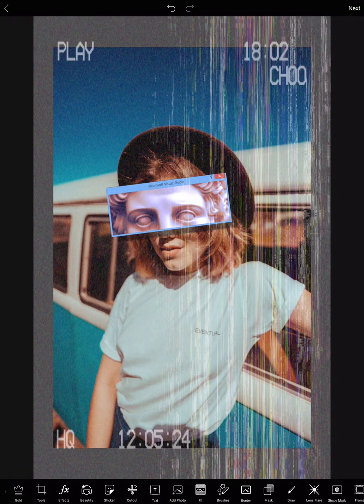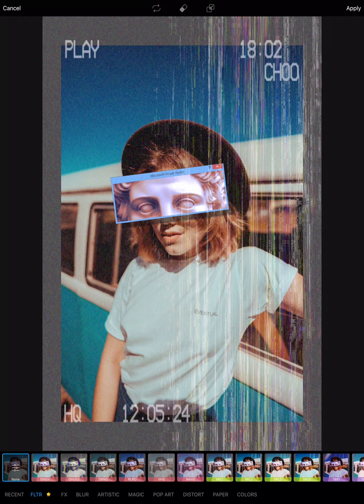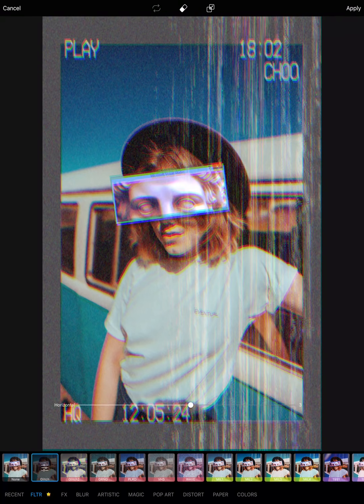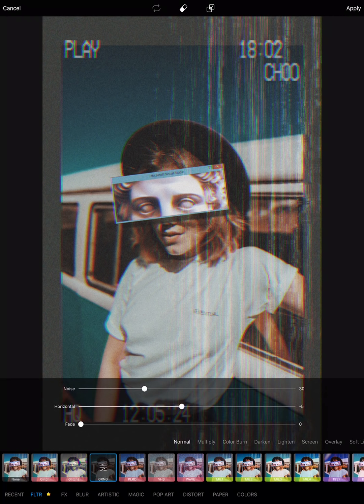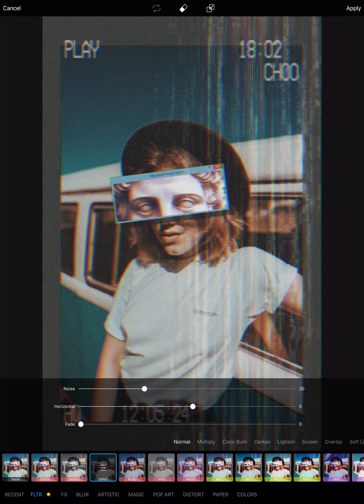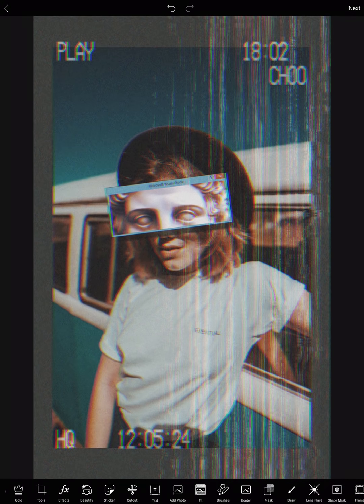Then I'm going to give her a cool retro 90s VCR/VHS effect to give it a glitchy, dark look.